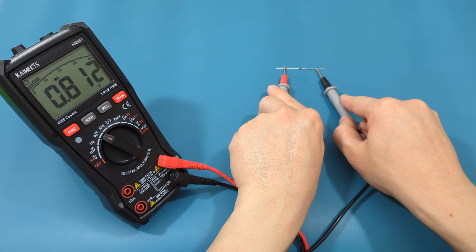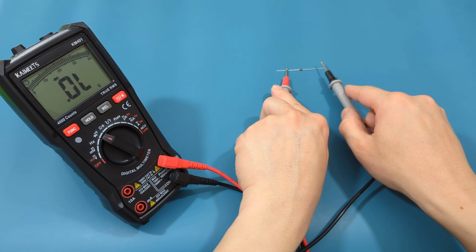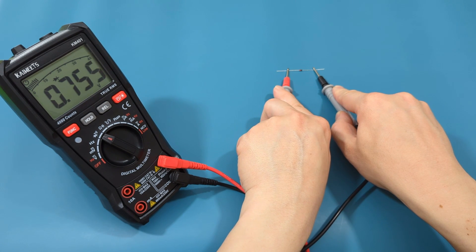With a regular zener diode, the voltage drop typically ranges from 0.6 to 0.7 volts. Our measurement is approximately 0.7 volts, which is a good sign.